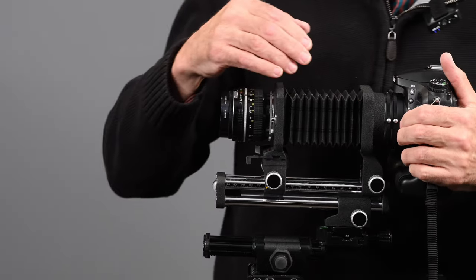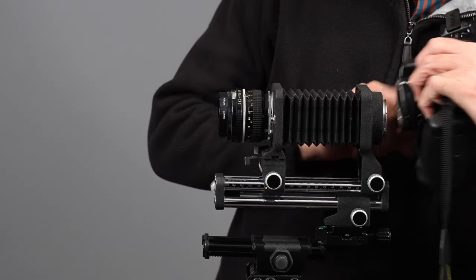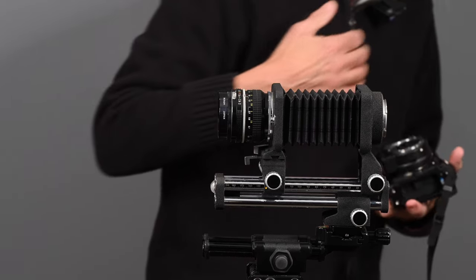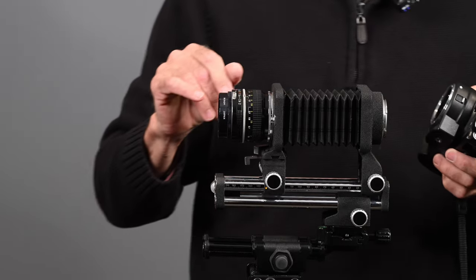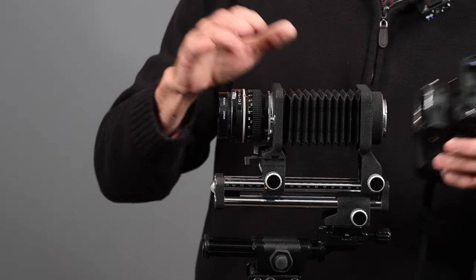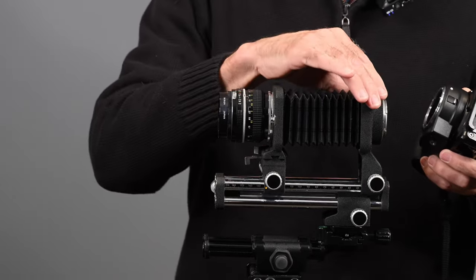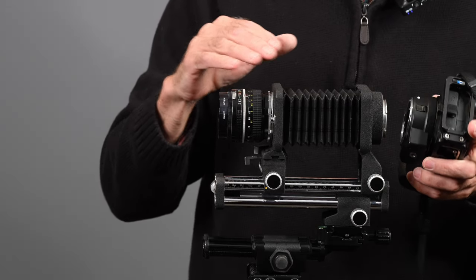Now what about a mirrorless camera? My recommendation when using an assembly like this is a camera with through-the-lens metering. If you used a camera without a meter — an old film camera without a meter, or a non-working meter — you're going to have to do a lot of calculations to figure out how much light you're losing because of the extension.